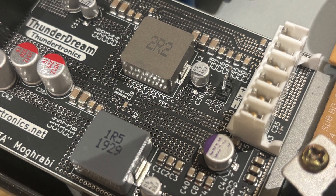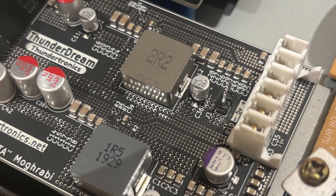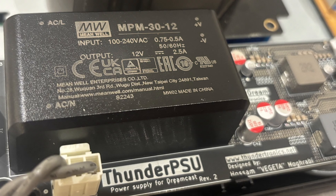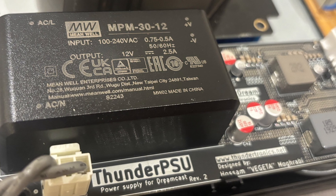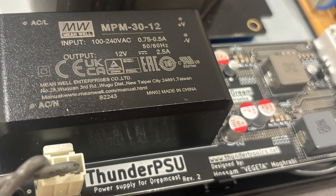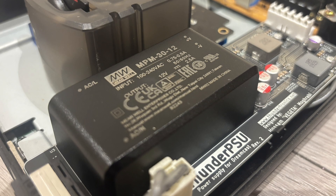Now this isn't a budget solution, and it's not trying to be. Thundertronics haven't copied a generic design from a datasheet or knocked something together to hit a price point. This board was designed from the ground up using high quality components, with the goal of doing one thing properly: delivering clean, stable power inside the Dreamcast. And that leads us to what really matters — picture noise and heat.